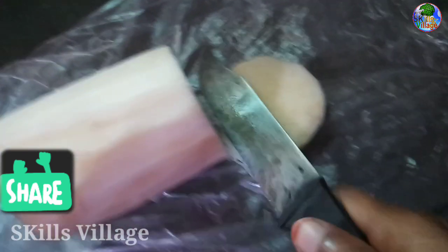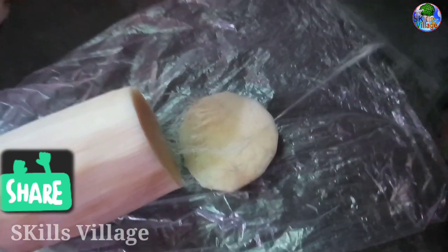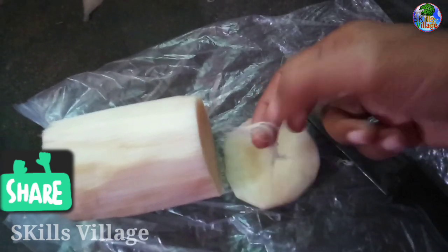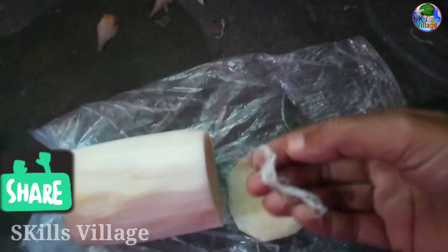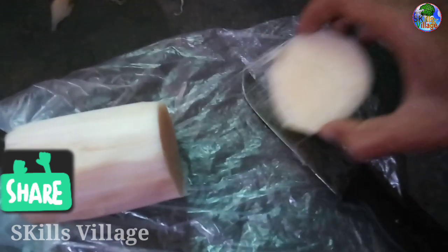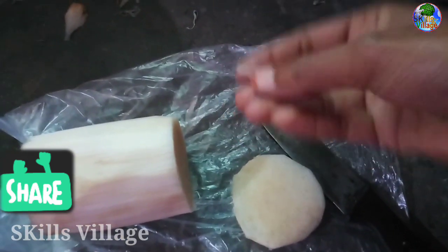We will cut the meat in the kitchen. So we started to cut in the middle. If you cut it off, it's a little bit. You can see that it will be cut.